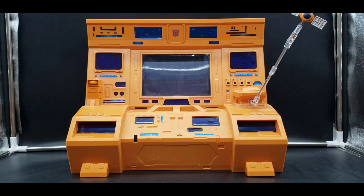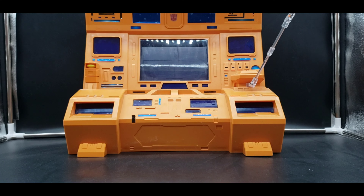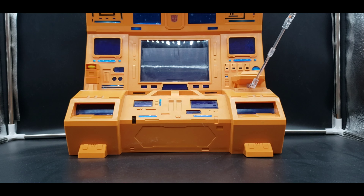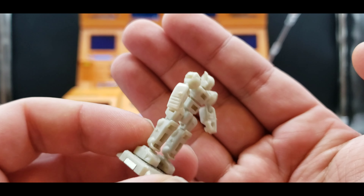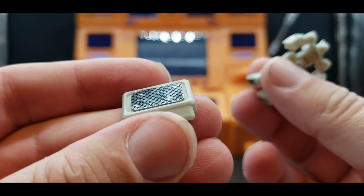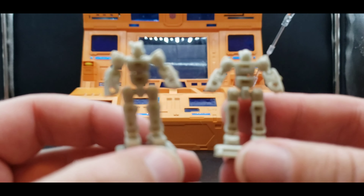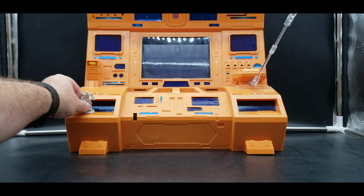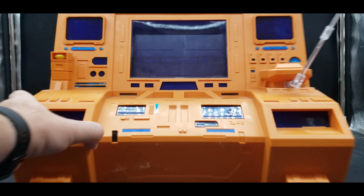One thing it comes with is two of these little figures. You have to put them together and they have little magnets so they can stand on the unit. Here are the two of them — I'm not sure if they're supposed to be like little helpers or what, but very cool.